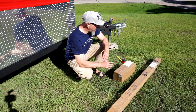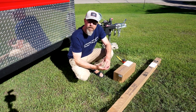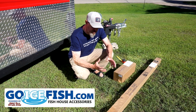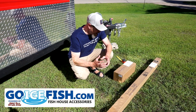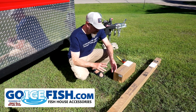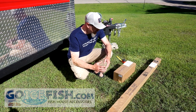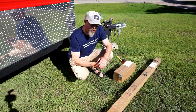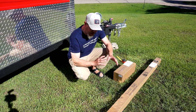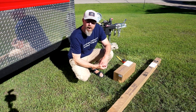We've got the on-the-go flagpole mount and a 20-foot telescoping flagpole from the fine folks at GoIceFish.com. If you're unfamiliar with GoIceFish.com, I highly recommend you check it out. If you own or use a fish house, they've got pretty much everything you could ever imagine. It's operated by the folks at Smoky Hills Outdoor Store up in Park Rapids, Minnesota, and if you need it for a fish house, odds are they probably have it.